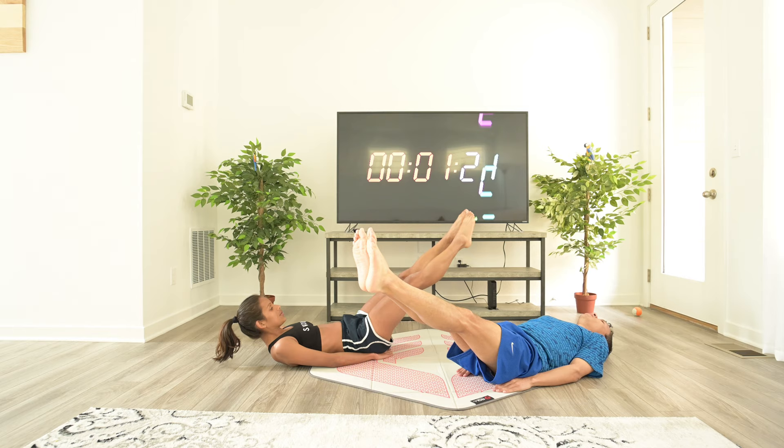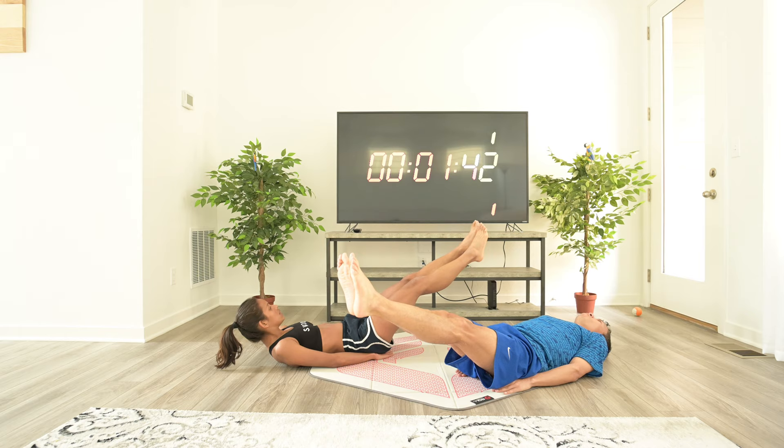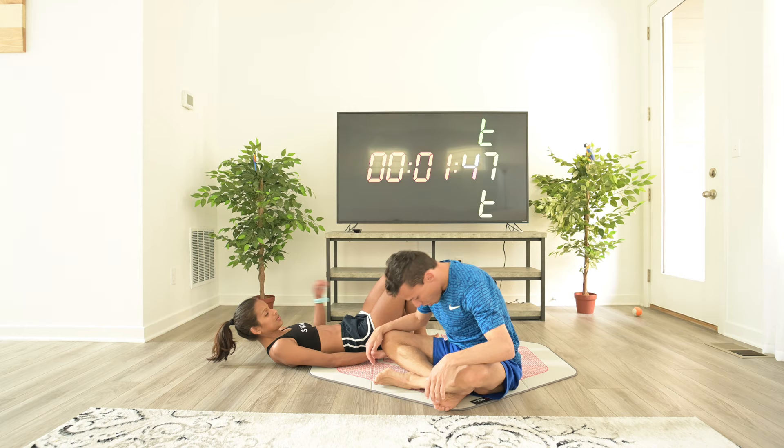This exercise is hard, but I want to start with a difficult one. He's just trying to kill me quickly. 10 seconds. That's it. Good. And done.